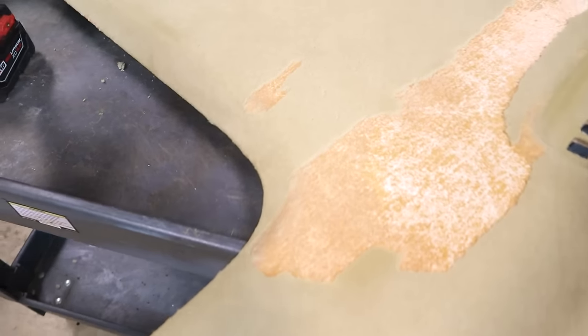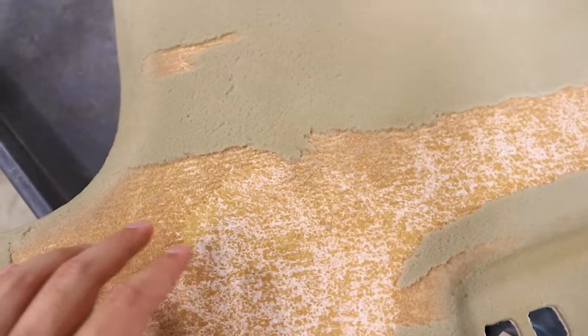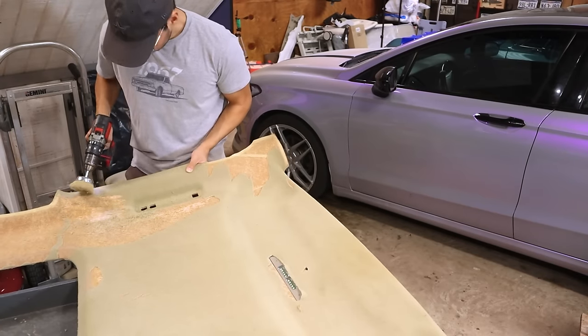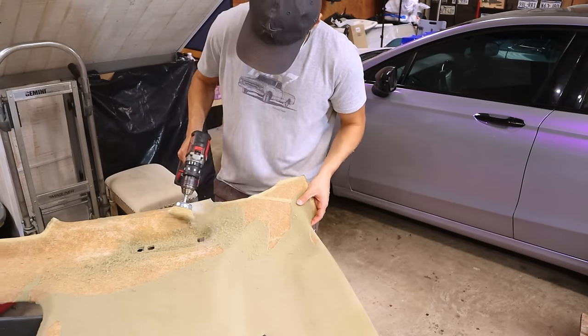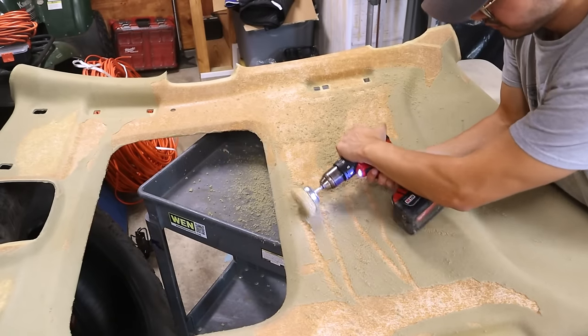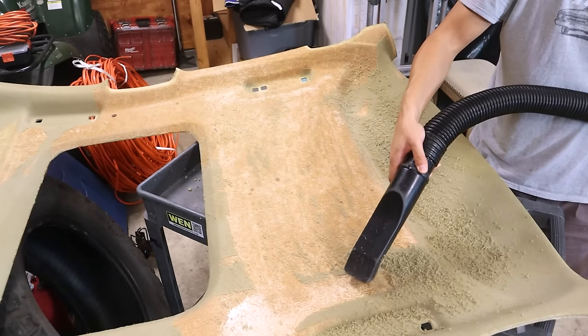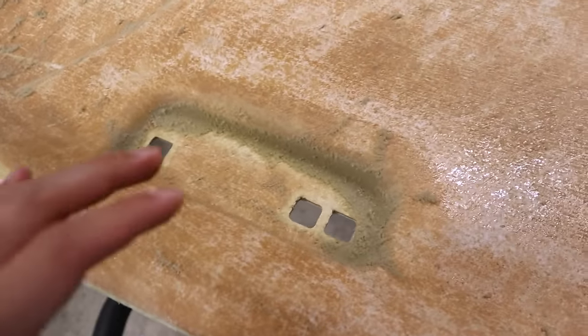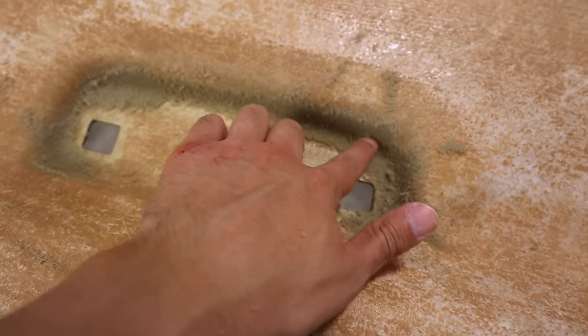We do still have a good bit of foam left over, and there are areas where it did come off, but we're going to use the wire brush and go through everything to make it nice and smooth and give it a little bit to hold on to. This is already a productive start for not even being at it 20 minutes. Officially one hour in and we're about 90% done. We just need to do a couple more passes to get the more specific areas that are a little hard to reach, and spots that still have a little leftover foam.